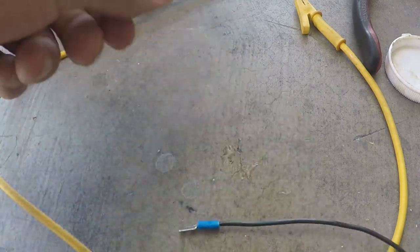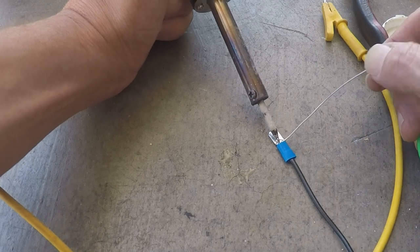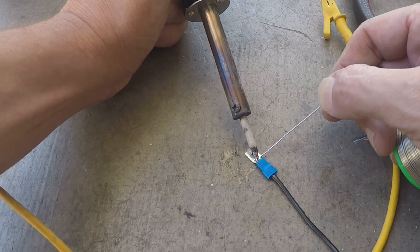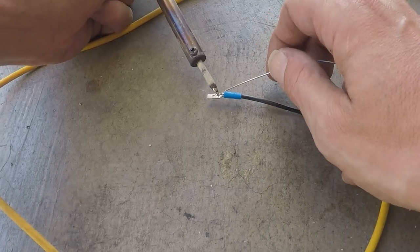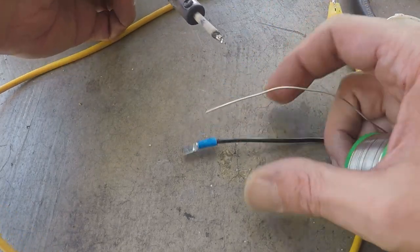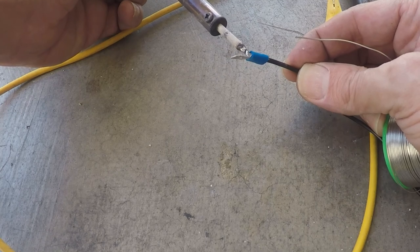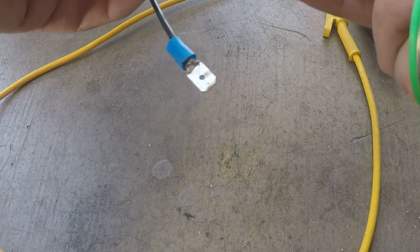Then we're going to solder it, and repeat that step for all three wires.